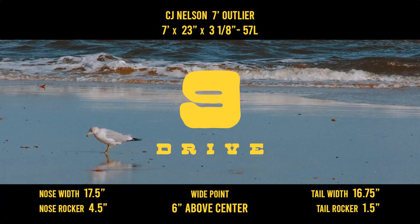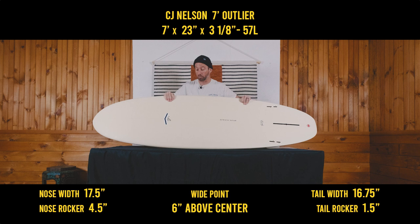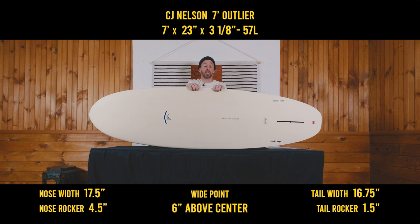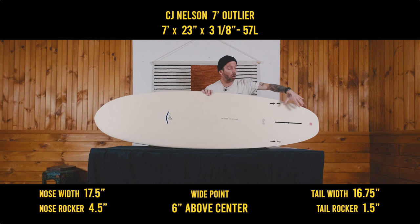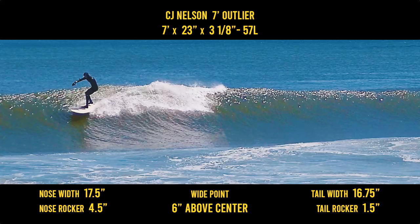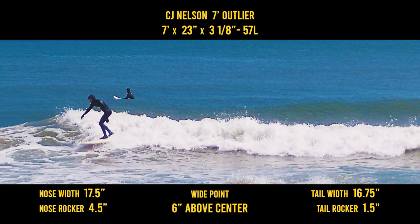Drive — I gave it a 9. Insane drive. I haven't felt a board with drive like this in a long time. I felt it in the bottom turns just coming off with a lot of speed, coming all the way up to almost an 11 o'clock position — I've never done that with a 7-foot board. That's something I've only done with almost Mini Simmons-style boards, and actually this feels a lot like a Mini Simmons. Mini Simmons boards are hydrodynamic, with fins set all the way far back, so there's tons of drive. The combination of the hard edge, side fin, single fin, all those edges, grip, and propulsion just gives this board a ton of drive. Super fun. Stoked.